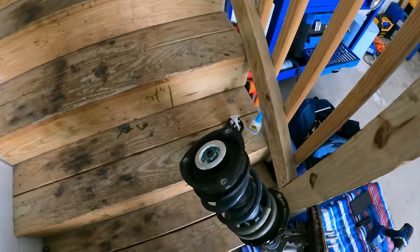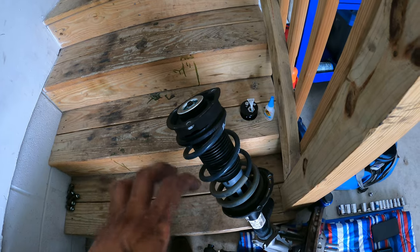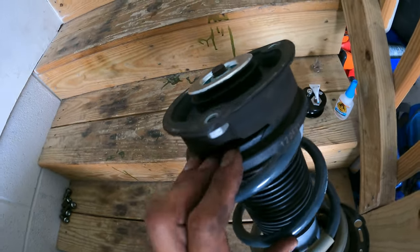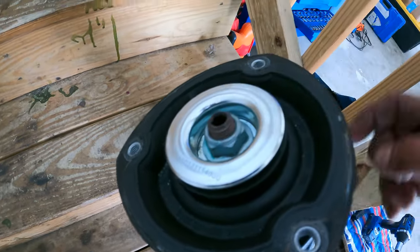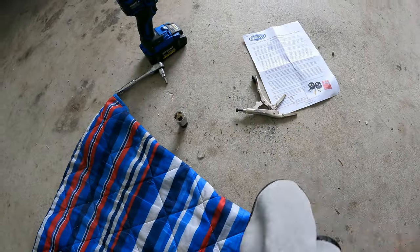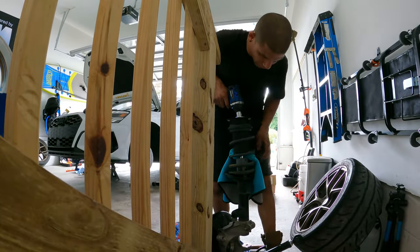Since I already have aftermarket springs in the car I don't need a spring compressor. On stock springs there's a lot of tension and the whole thing would fly off, but on mine I can move it easily. It's a 21mm nut and with an impact you can just shoot it off. If it comes a little loose and the whole thing starts spinning, grab some pliers and something to prevent marring the strut, put it between the teeth to hold the strut, and then zip it off.